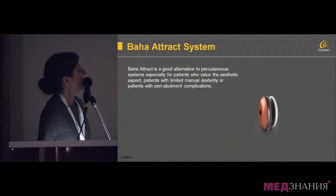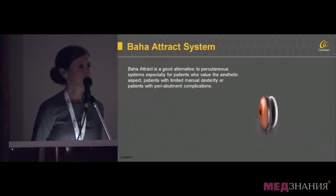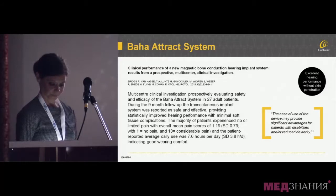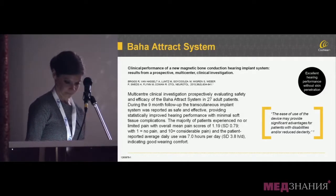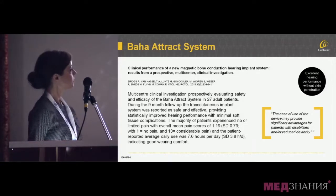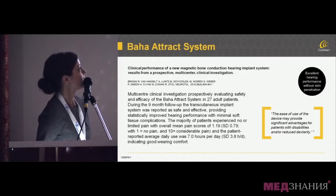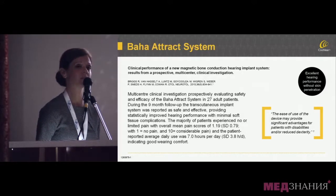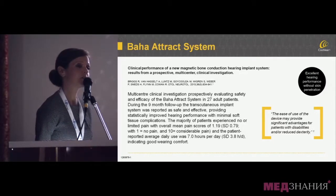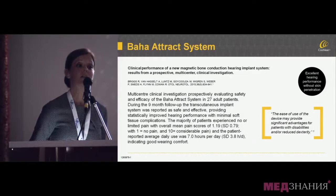The ATTRACT system is the magnet system. If a patient cannot use an abutment or wishes not to, it is possible to have a completely under-the-skin solution. In a multicenter study led by Professor Briggs in Australia, 27 patients received the Baha ATTRACT, all with very good surgical outcomes, minimal surgical complexity, and most importantly, very good audiologic outcomes.